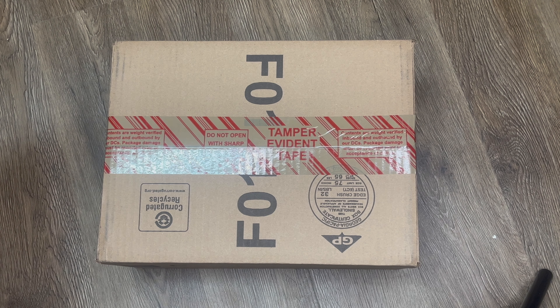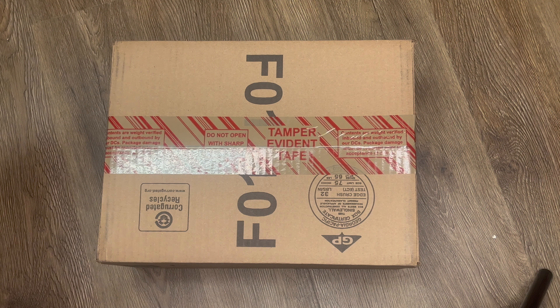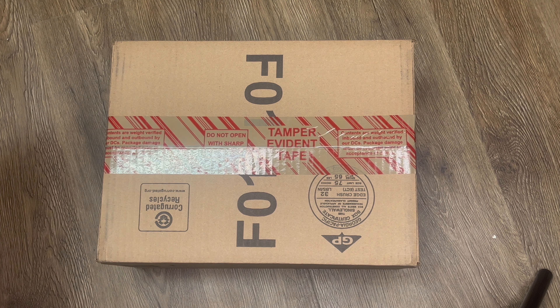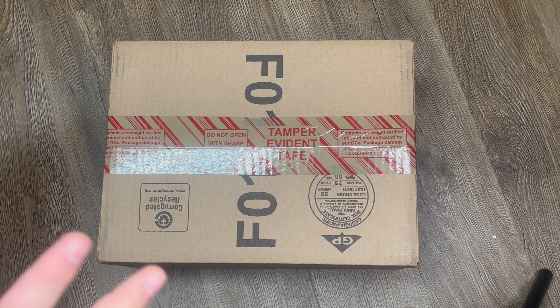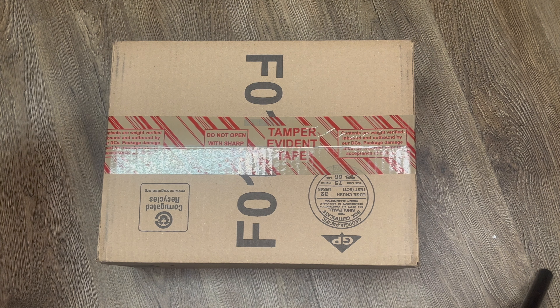Everybody, what is up! I'm so excited about this video. My Christmas present came a little early this year. I'm gonna unbox these for you, and I'm probably gonna wrap them back up so I can open them on Christmas Day. In this box right here is one of the coolest pairs of shoes ever made. If you were like me growing up, maybe in the late 80s, early 90s, this was probably one of the coolest pairs of shoes you could have.